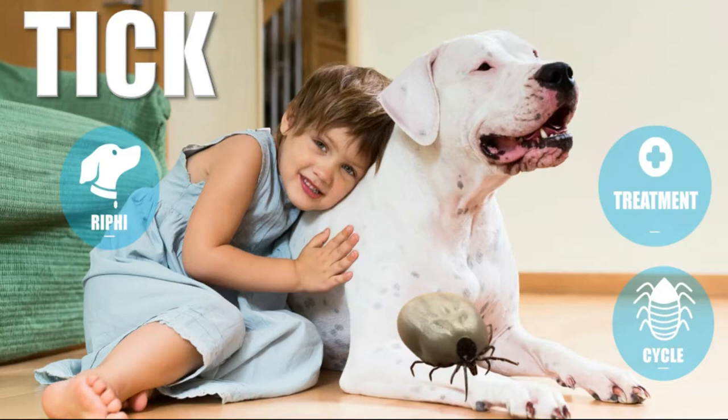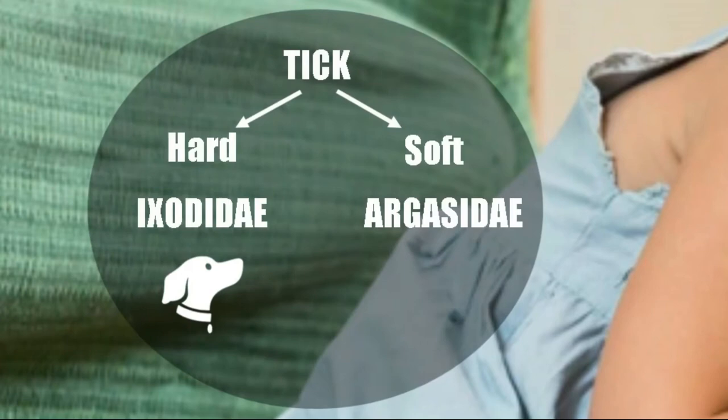There are two types of ticks: those with an upper body shield and those without. Those with a shield are called hard ticks, and soft ticks when they do not have a shield.